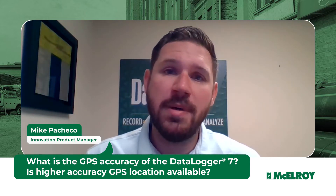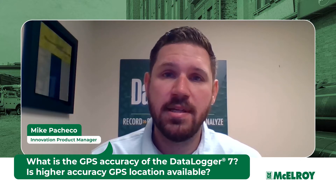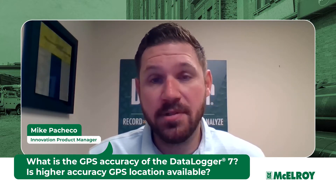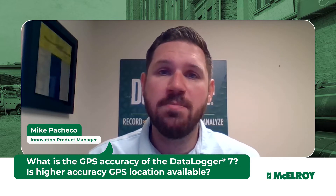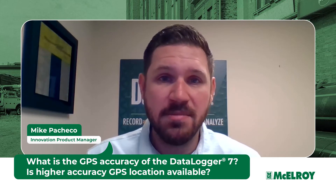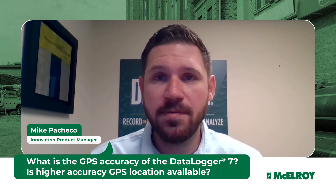Hi, I'm Mike Pacheco, here today to tell you about the GPS accuracy of the Datalogger 7. The Datalogger 7 is capable of recording GPS location of your fusion joints through a built-in GNSS receiver. This is the same technology that's in many different mobile devices that we all carry around daily, like our cell phones.